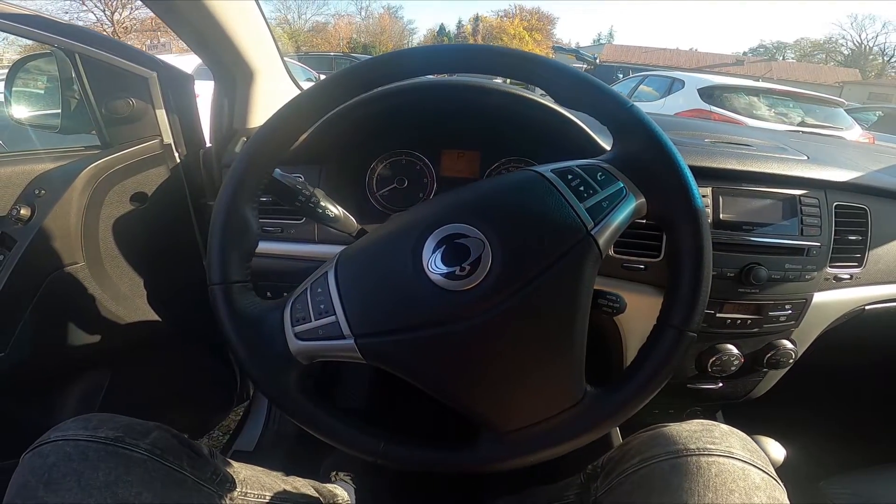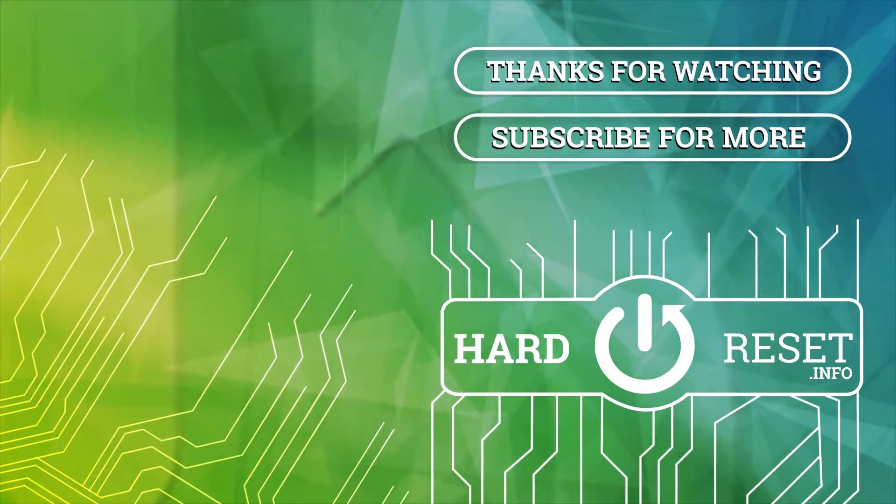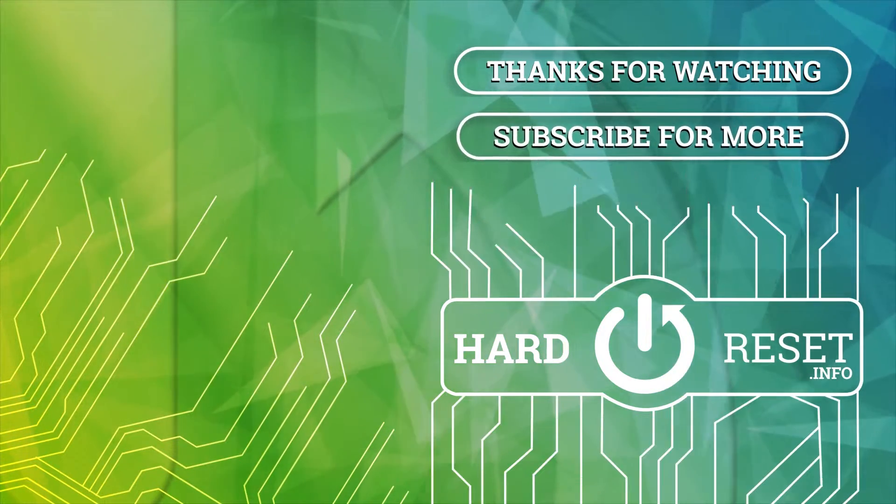And that's it. If you find this video helpful please leave a like, comment and subscribe. Thank you.